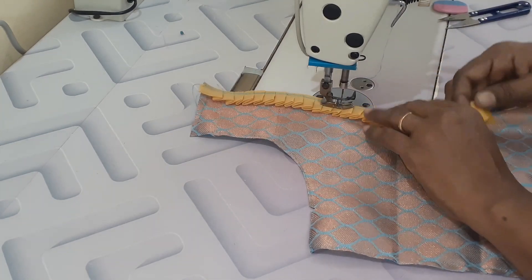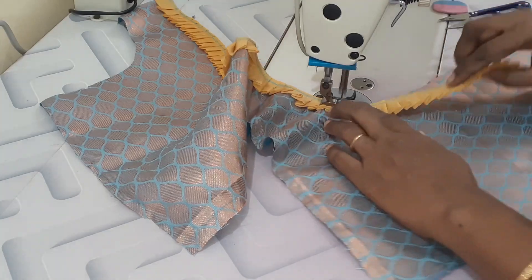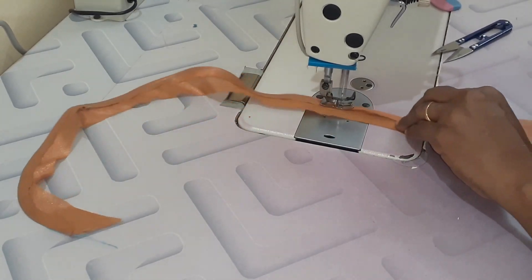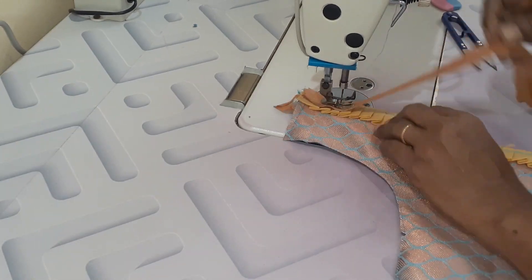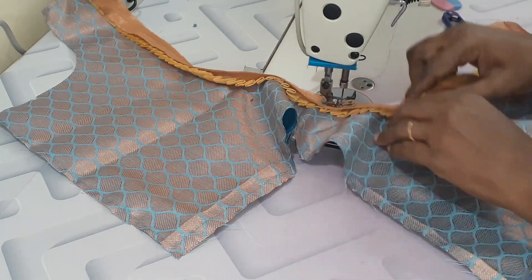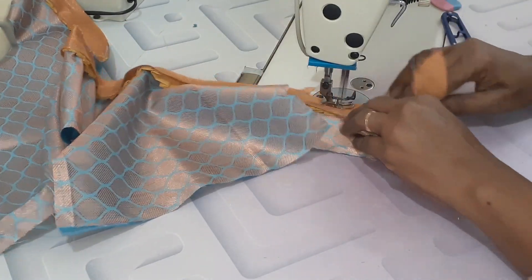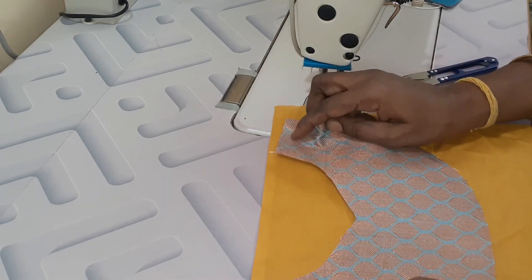We will put the frilla in the pleats. We put one side of the golden color and put it on the side — we put it in piping. Now we have to put the thread pipe in here, a little bit thick. Now we have done the piping.